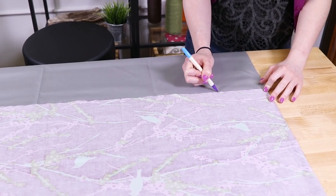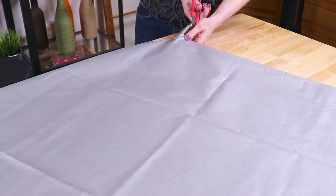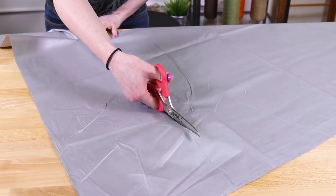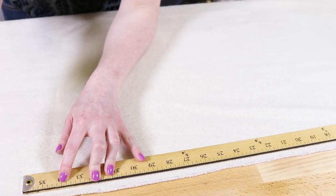Then cut the heat-resistant fabric to the same size. The bump interlining should be cut to the dimensions of your finished ironing mat.